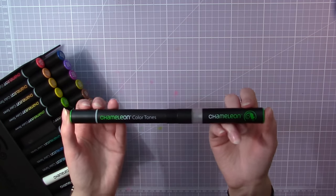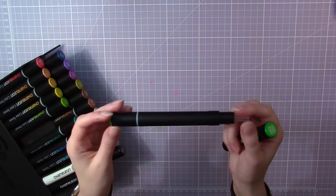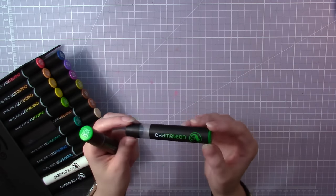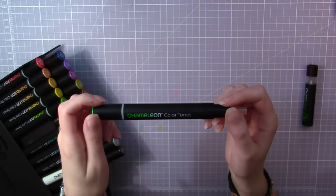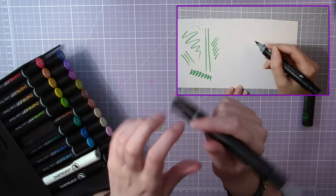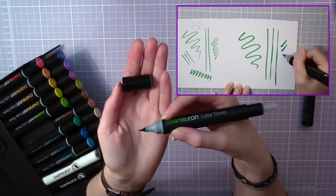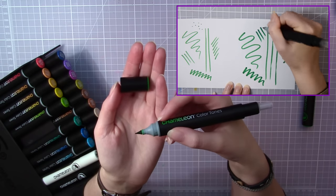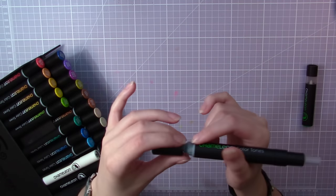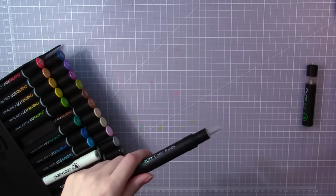The markers themselves are alcohol-based and come in two different parts — one with the actual pen and one with a so-called mixing chamber. The pen has one regular bullet nib at one end and a very special and slightly delicate brush nib at the other end. To make it last longer you should use pretty light pressure when drawing, but if it wears out you can just replace it with one of the spare nibs.